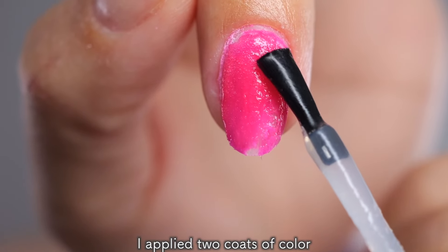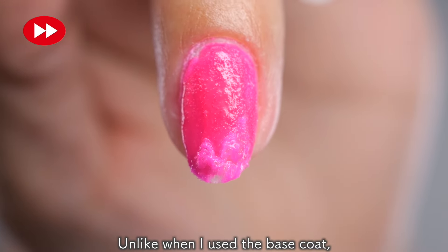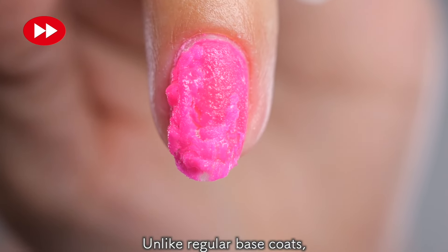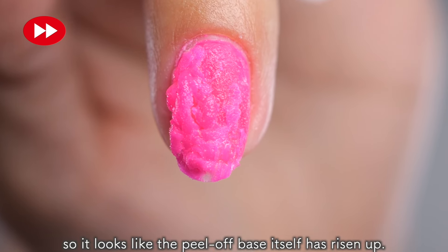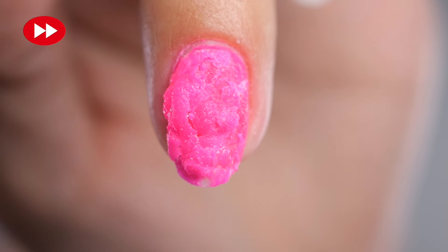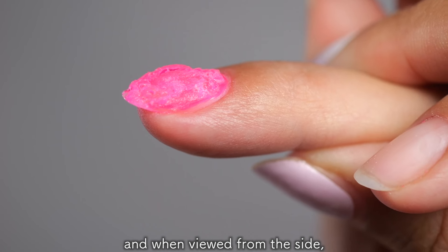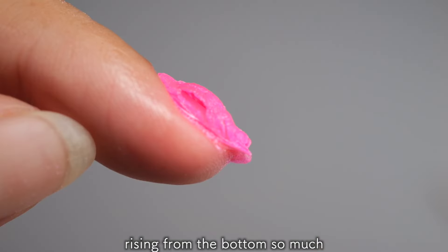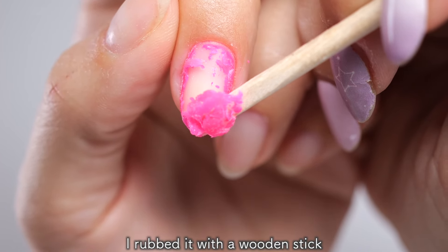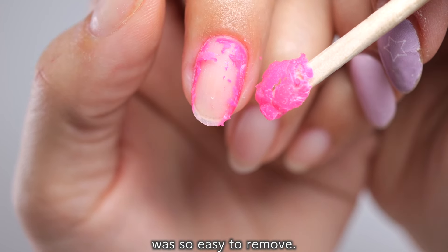After the peel-off base, I applied two coats of color and then top coat. Unlike when I used the regular base coat, it suddenly started to pop up from the bottom in a strange phenomenon. Unlike regular base coats, peel-off base is peeled off easily, so it looks like the peel-off base itself has risen up. After 5 minutes, it looks like this — and when viewed from the side, it has peeled off, rising from the bottom so much that a cavity is created. After 5 minutes, I rubbed it with a wood stick and almost all of it came off in one go. This is so amazing! I didn't know that the peel-off base was so easy to remove.